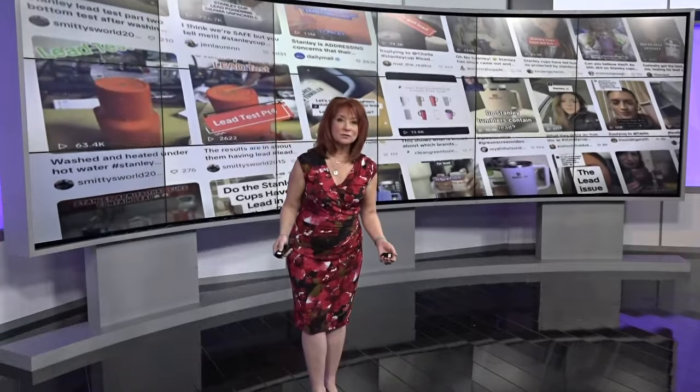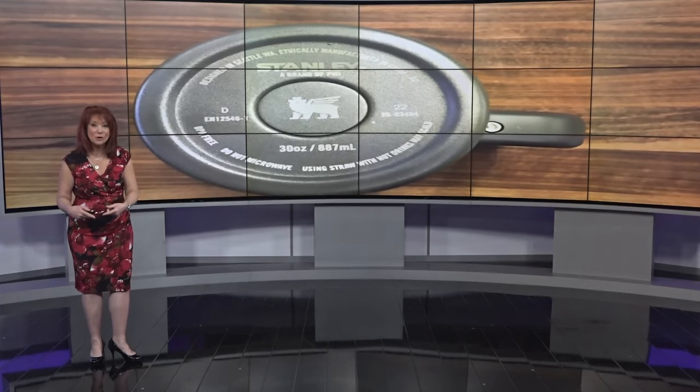You've heard all about it — it's all over social media and TV: Stanley cups and lead. The truth is there is lead on the Stanley Cup, not in the Stanley Cup. Let me show you where it is. On the bottom of the cup, when you flip it over, you see the logo button, and under that button is a lead piece.